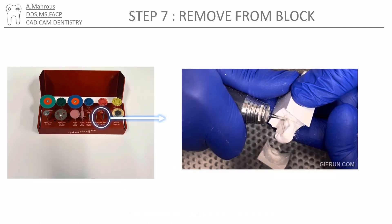You'll need to separate the crown from the block. This is usually done using the straight diamond. The crown will be very fragile during that stage, so be careful not to drop it and make sure to handle it with care.